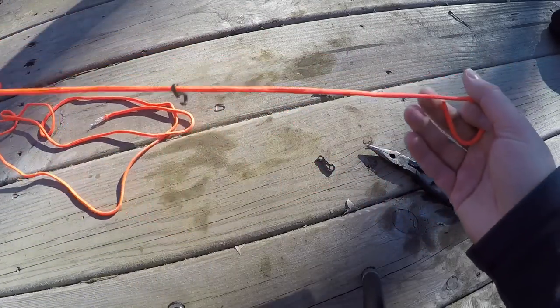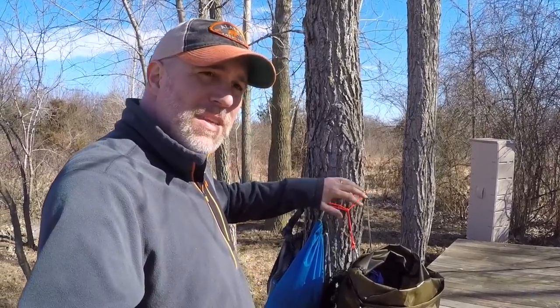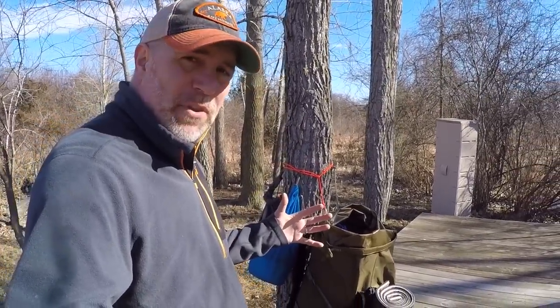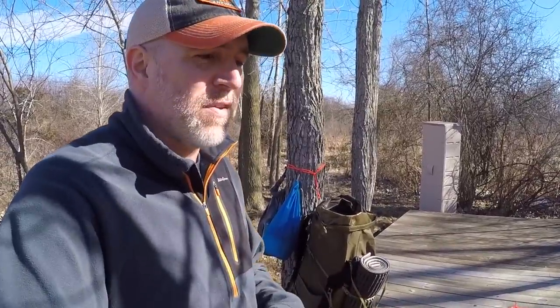A nice little backpacking hanging system that is only 1.5 ounces, easy to set up, totally reusable. It hangs your pack, keeps it clean and off the ground, and has little spots for ditty bags to keep things organized around camp. Maybe you'll make one of your own — if you do, let me know in the comments below, and like and subscribe for more outdoor videos.